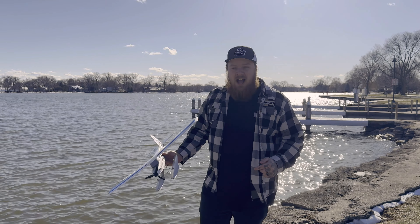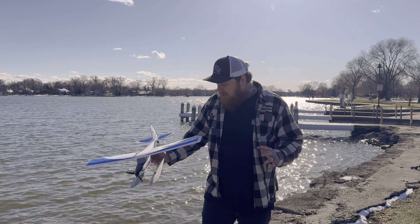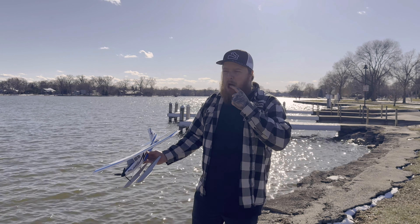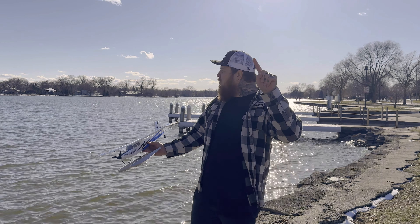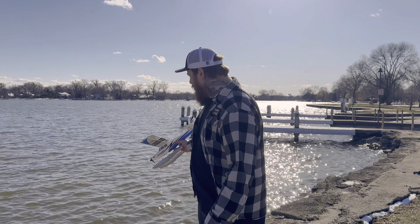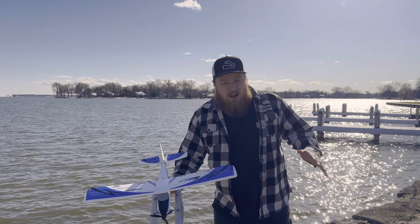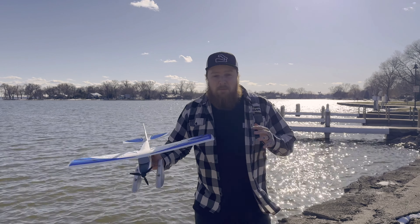We're out here by the lake. It's a brisk 35 degrees, my fingertips are frozen, and the weather app says about a four mile an hour wind, but I don't know if I believe that because we got a bit of a walleye chop going on the lake. This is a little bit of a rematch with this plane, so I'm also nervous.